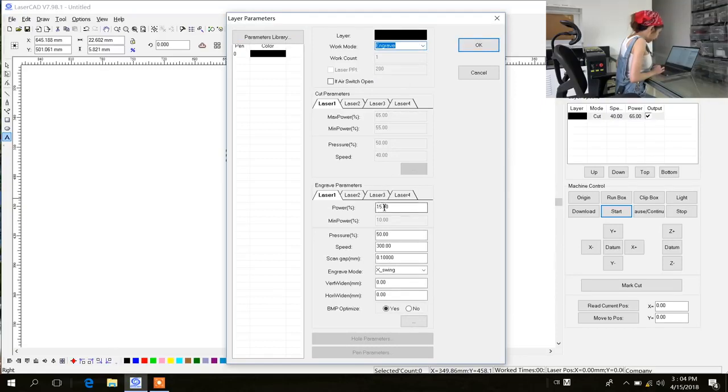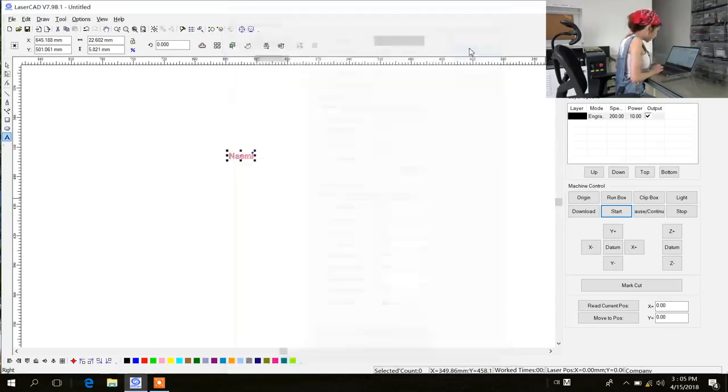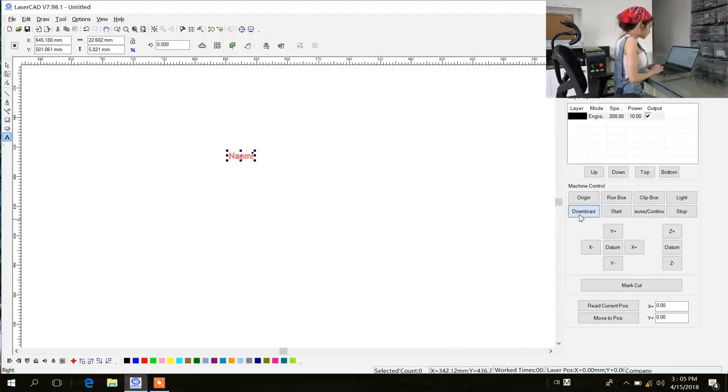For power, I'll probably start from 10, and speed 200. I am going to start from slow and see what will happen, and click OK.